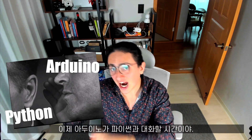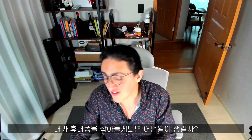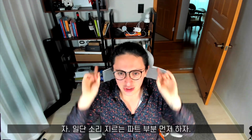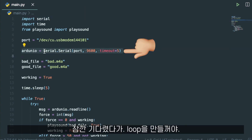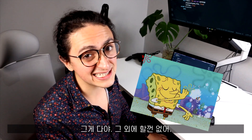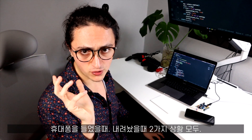Now it's time to let Arduino talk to Python. We have to program the consequences — what is going to happen if I pick up my phone? I'm thinking two things: first, I want the computer to yell at me. All we have to do is import a library called Serial that allows us to communicate with the Arduino. Then we wait a little bit, make a loop, and just read the messages that the Arduino is sending us. I already recorded two files that I'm going to play if I pick up my phone or if I put my phone down.